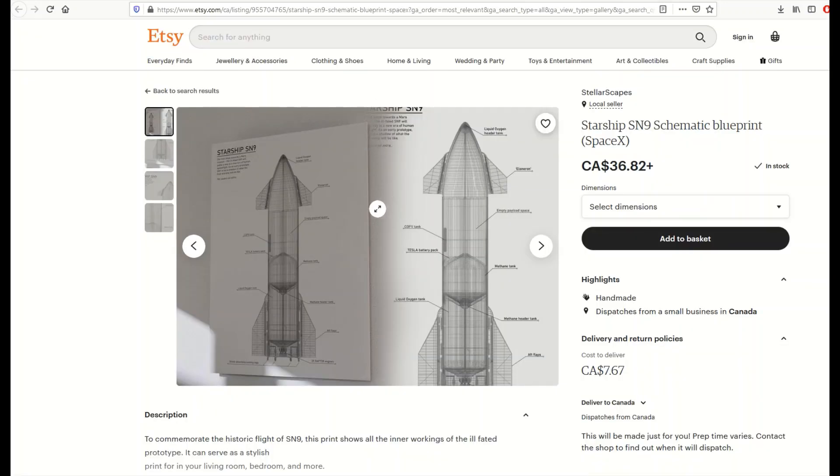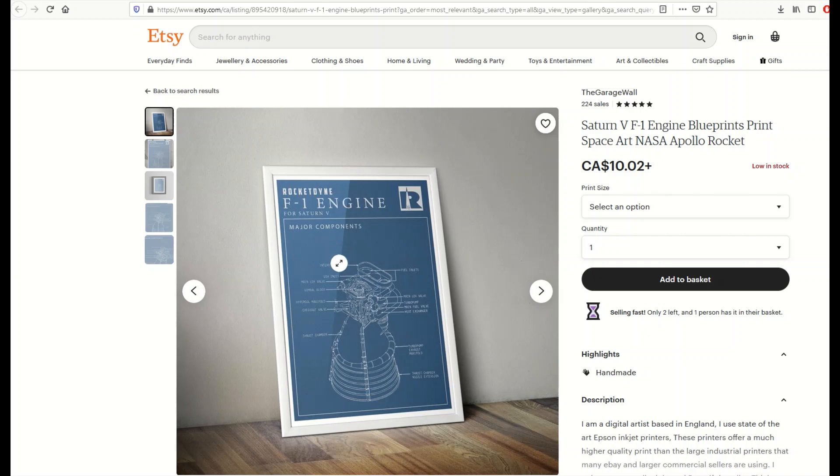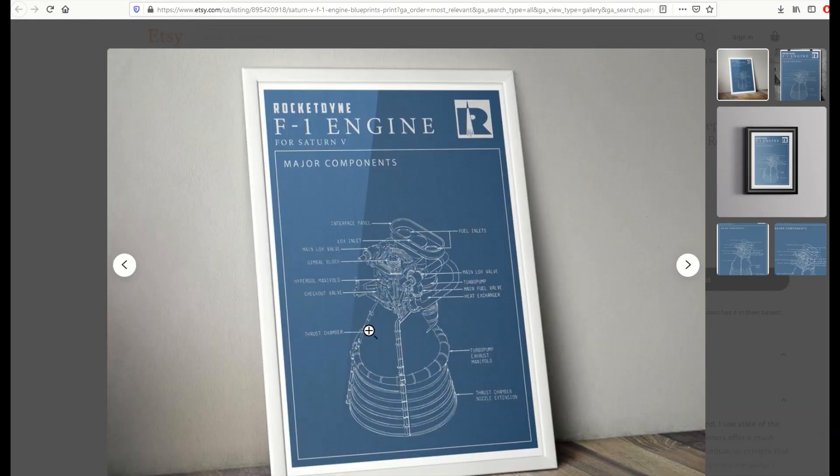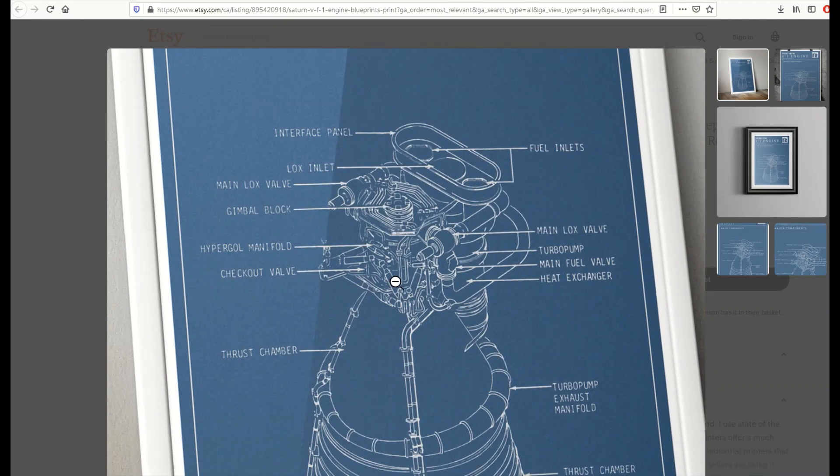Here's another one — this is a SpaceX rocket and it's got these little pointers pointing to the technical specifications. Here's a Saturn 1 rocket with a picture on a blueprint background and then it's got different text on it.